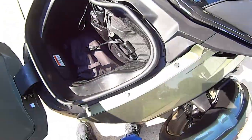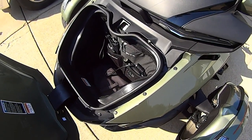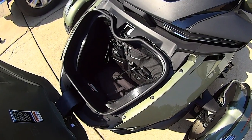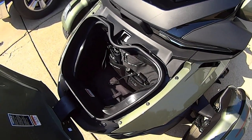As you can tell, this is pretty deep — you can put a full-face helmet in there, and other stuff: groceries, just whatever you want to stick in there. Pretty good size bit of storage.